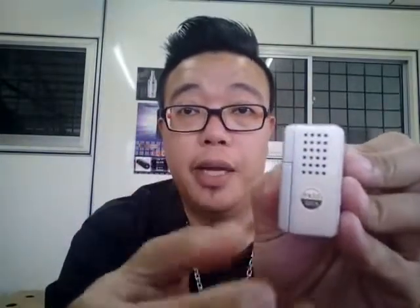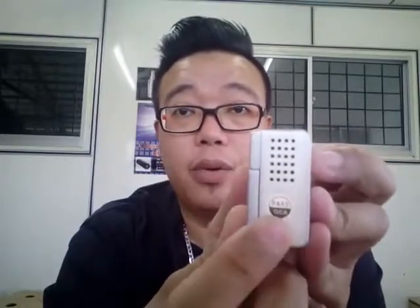Right here you can see the vent hole. This vent hole works to cool down your battery or the chip inside. You've also got the quality control pass sticker on the underside. With all that said, I'm going to slot a battery in. This holds a single 18650 battery.